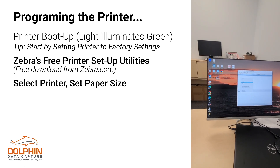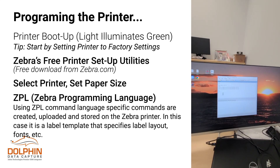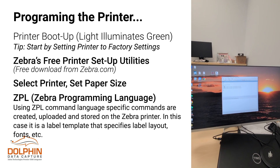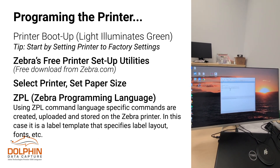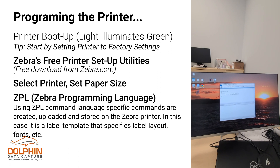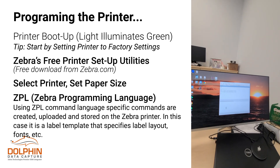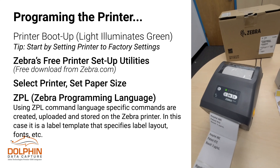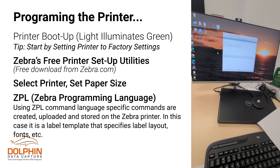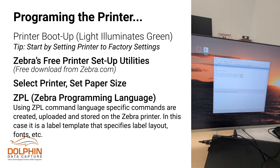We've worked out specific code for the ZD421 printer. This is called ZPL coding language. What we're doing here is creating a file inside the printer — calling out the location, the font size, and what information is going to be pulled out of the barcode. We send this information to the printer, and then the printer will have it on file as a template for the label. As you can see we have a green LED now. In this particular instance there are no barcodes being added onto the label — they simply want human readable text on the label.